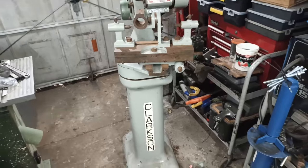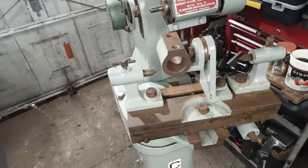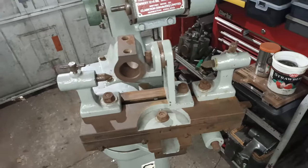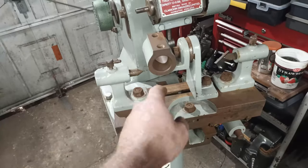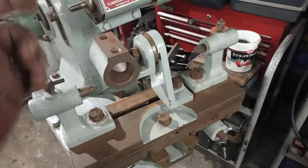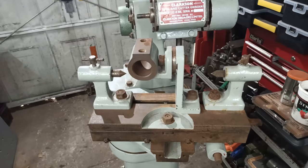At first glance it's fairly intact, pretty much all there. One of the things I've noticed looking at other videos on YouTube is that the sensors seem to disappear — there are quite a few videos of people making their own. This is the standard tool holder; there are different versions, but the only downside is it's missing the collets and all the other bits that go along with it. That's a bit of a problem, but not a major one — we can always make them.